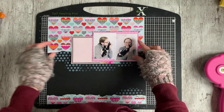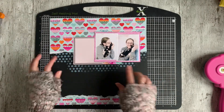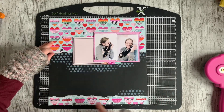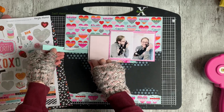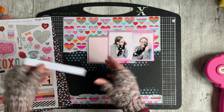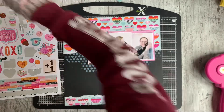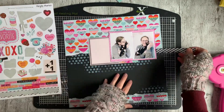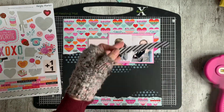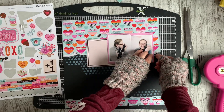Now I'm committing and adhering everything down. When I add adhesive I always adhere about an inch in from the edges — that way it enables me to build layers retrospectively. I can decide I want a border strip here or something else there without having to pull up too much of what's underneath. I put adhesive in the center of the paper and leave the edges free so I can just tuck things under later.